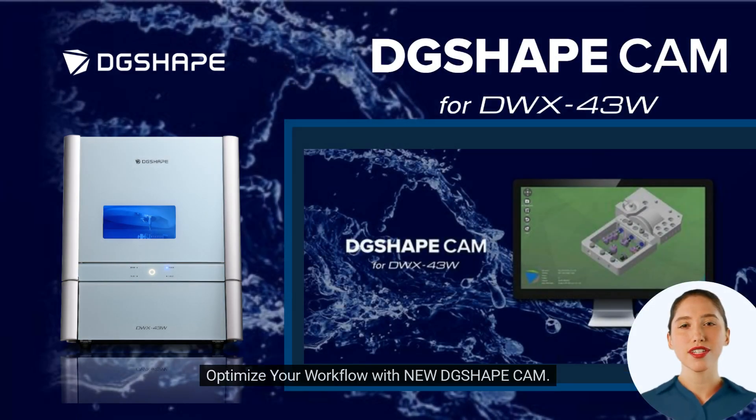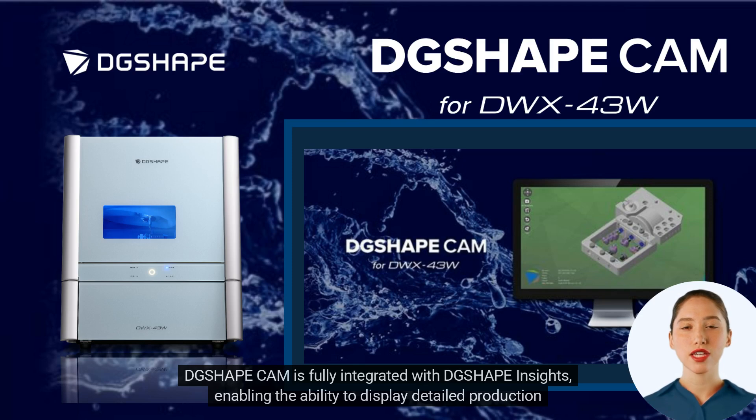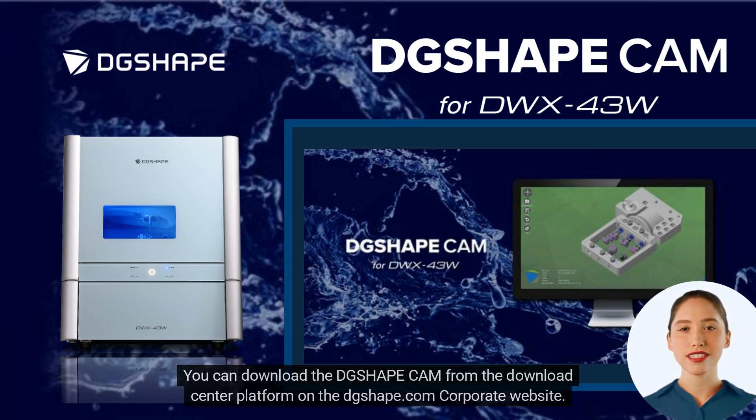Optimize your workflow with the new DG ShapeCam. DG ShapeCam software enables users to select a workflow customized to the needs of their dental business, with both standard and fast strategy modes available. DG ShapeCam is fully integrated with DG ShapeInsights, enabling the ability to display detailed production information such as output and common materials utilized, and is designed to assist in optimizing production efficiency. You can download DG ShapeCam from the Download Center on the DGShape.com corporate website.